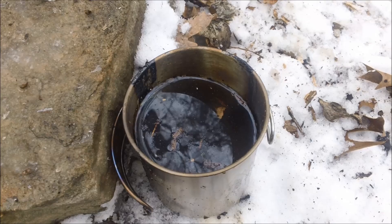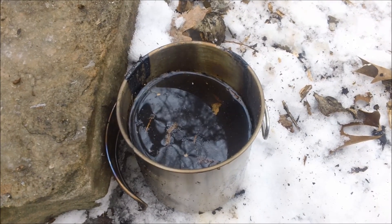I just pulled it off the fire a minute ago. We're going to let it cool off and then we're going to have a drink.